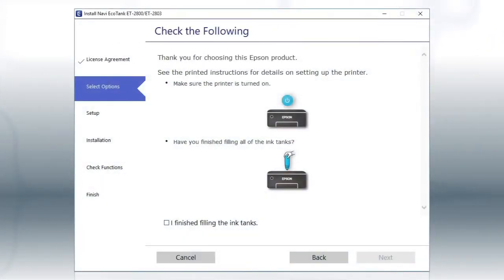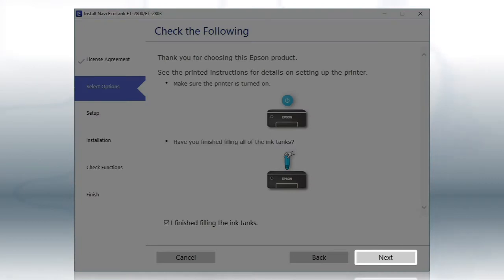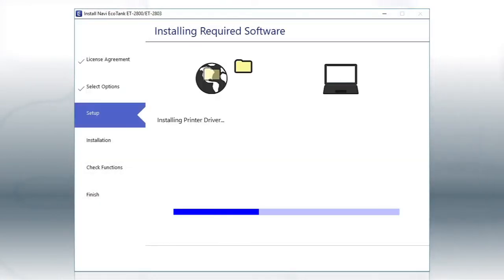When you see this screen, review the information, click the checkbox to confirm, and click Next. This can take several minutes.